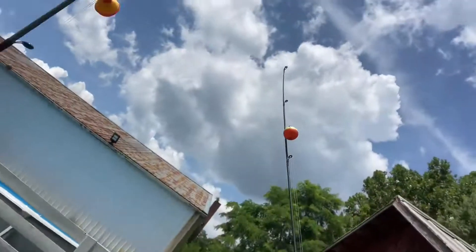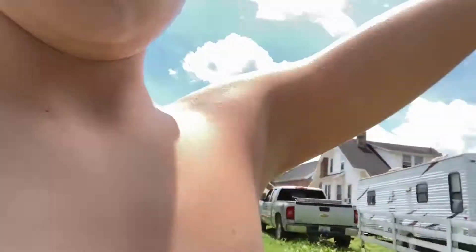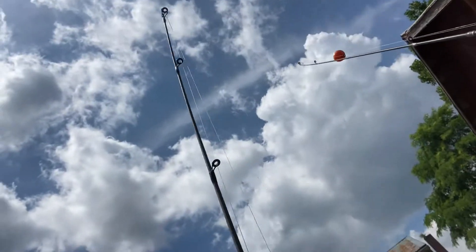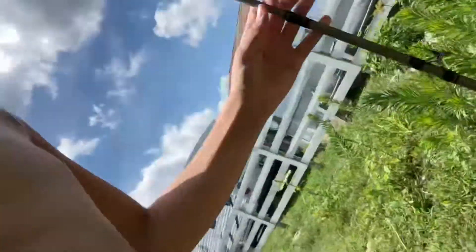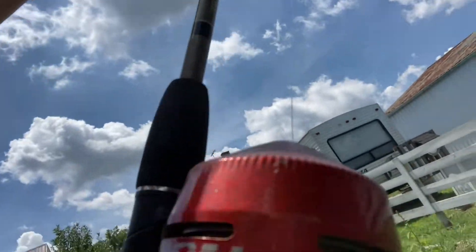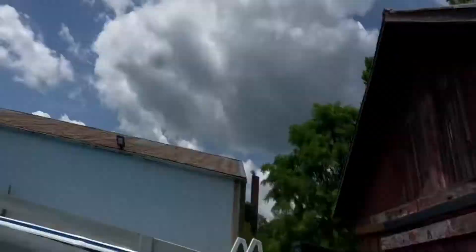I have two fishing poles and we're bringing three — one mainly for catfish, just to hook up with some bait. This pole is mine. It's a 404 wide range power.